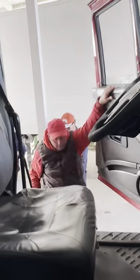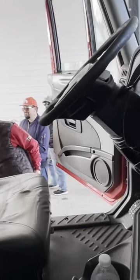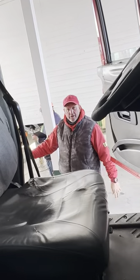Your truck is going to be chocked and secure. So let me go ahead and get out. When you first, before you get in the truck, you're going to make sure your tire is chocked.